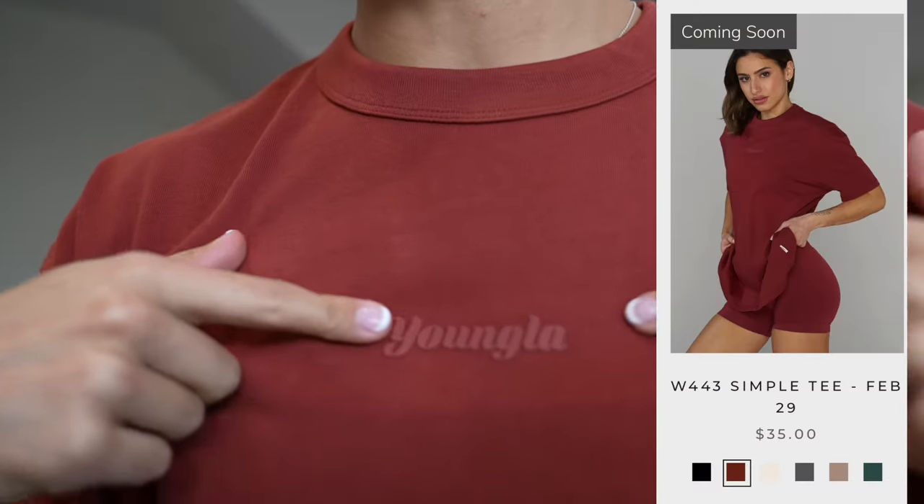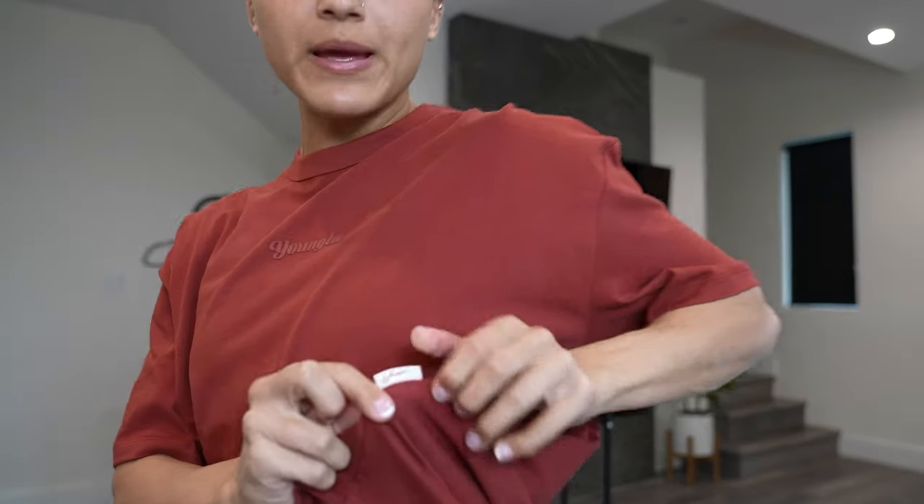There's one more item dropping in this collection — the simple tees. It has the rubberized Young LA logo right here and this little baby tag on the side. Super subtle branding, nothing on the back. It is 100% cotton, so just be aware of that when you buy these — it might shrink. It is a little oversized, not as big as their traditional oversized tees. So if you do want it really big, I would size up. I'm expecting it to shrink a little bit, and it also matches the curve collection sets.